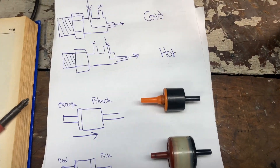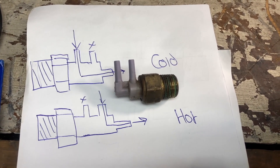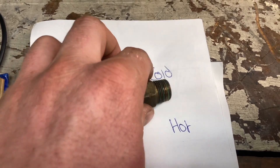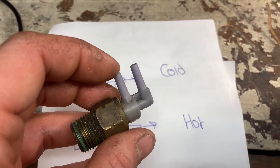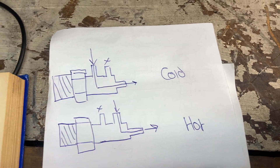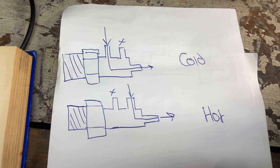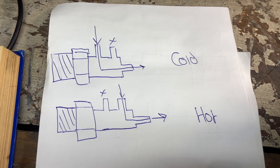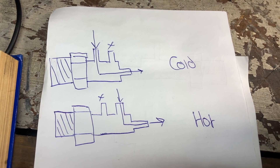Another interesting thing is these bimetal vacuum switching valves. This is only a two-port version — there are three-port ones on the manifold. This two-port one is basically completely closed unless it heats up, in which case that will connect that port through. When you heat them up — you can put them in hot water to get them to click over — you should have the air path change like so.